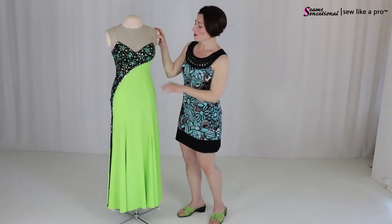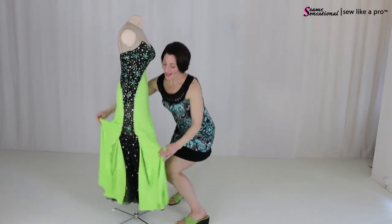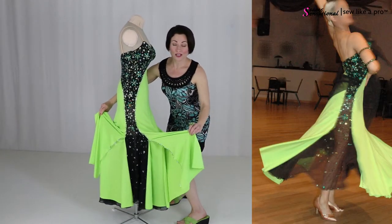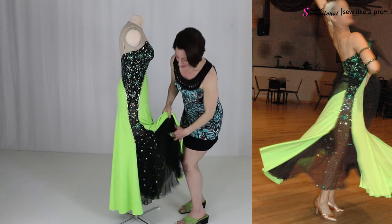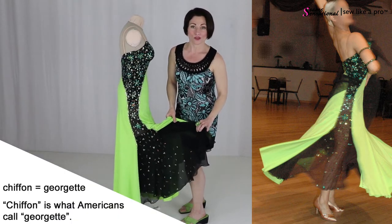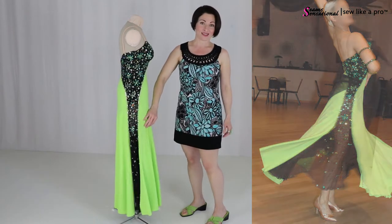And what makes that even more asymmetrical is that there is this sheer accent. I have one layer of chiffon or Georgette in here for a really striking accent.